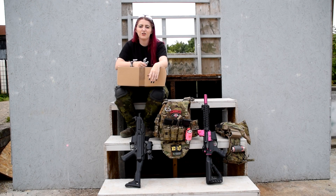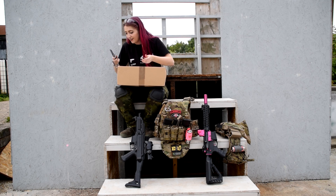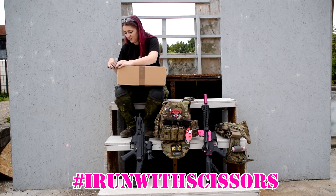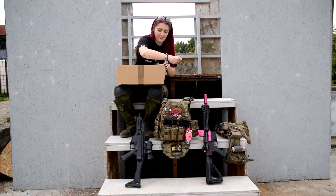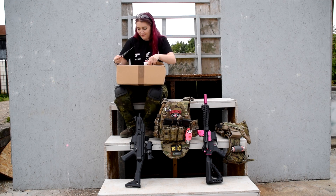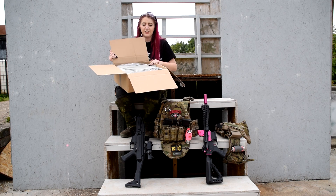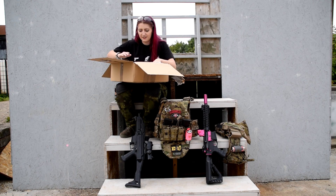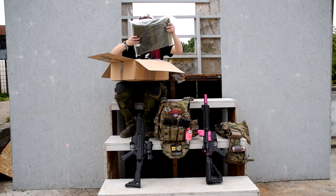Hi guys, it's Kelly from Femme Fatale Airsoft and welcome back to another video. Today we're doing an unboxing from Military First. I just need to say this video isn't sponsored by Military First, but they have sent some bits and bobs for review, so let's have a look.